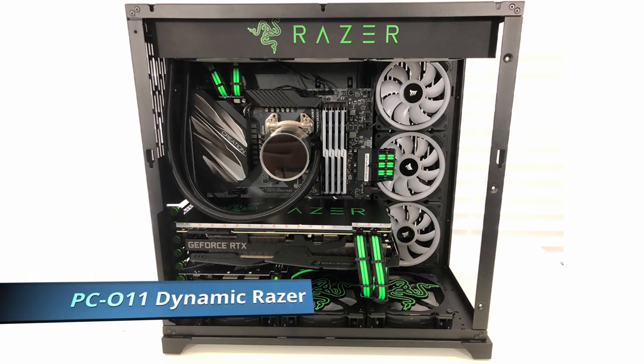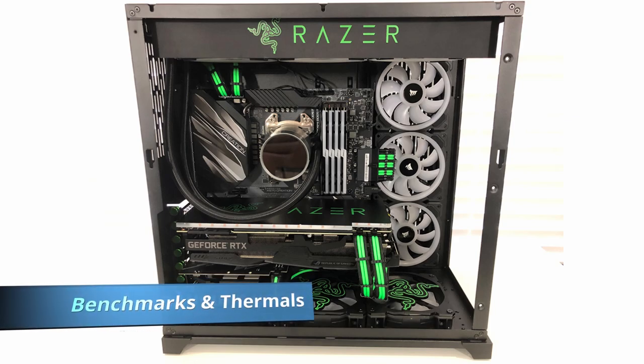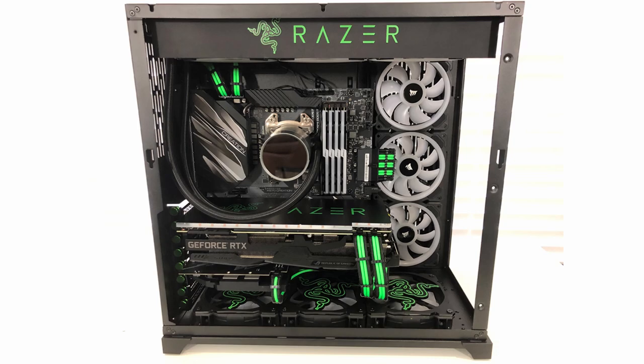Hi, it's Chris Flanagan and in this episode I'm going to do a bit of testing on a PC I built about a month ago. It's my Razer Edition of the PC-O11 Dynamic which cost about £4,000, so it's a top of the line video editing machine. If you haven't seen that video I'll put a link in the description.